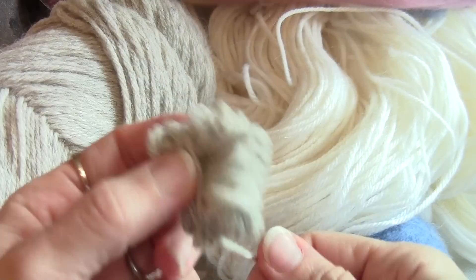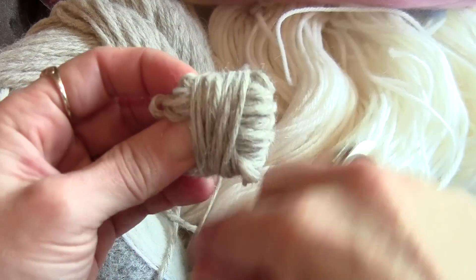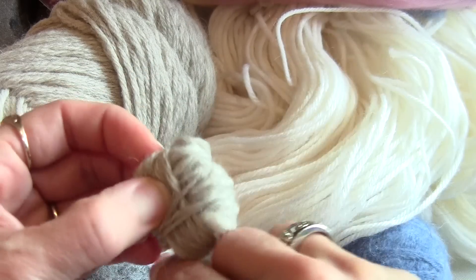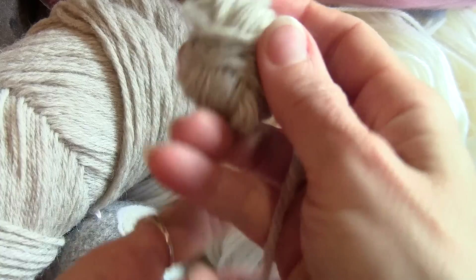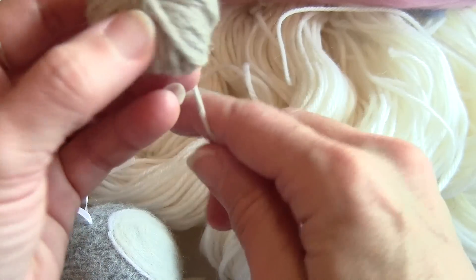The first thing we're going to want to do is wind balls of wool, because what we're going to do is wash them and felt them. You just kind of wind them up. I'm actually using Fisherman's Wool, which is pretty inexpensive and felts up really nicely.